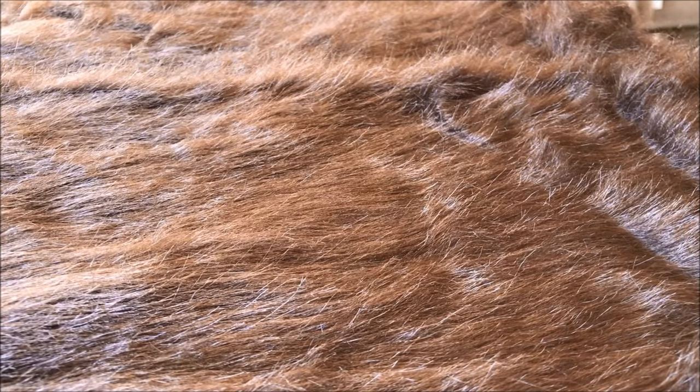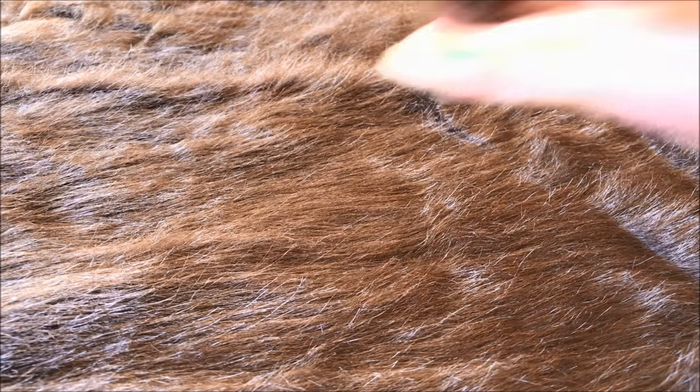My first step was to comb the fur. Combing will break up any mats in the faux fur and make the fur all go in the same direction, which will make it easier for cutting. It'll also get out any loose stuff you don't want to deal with, so just comb it over a few times to get out the loose hairs, and that will help you in the coming steps.